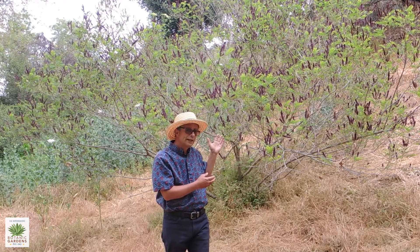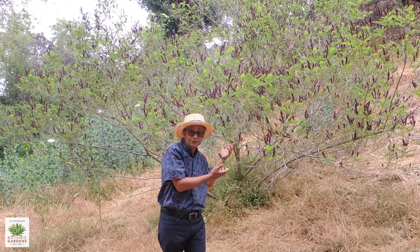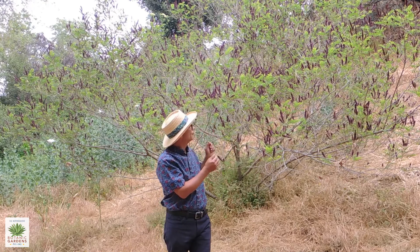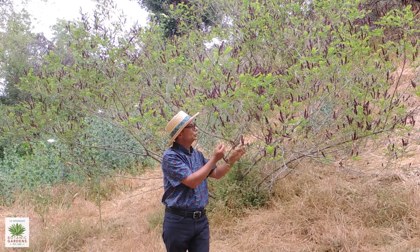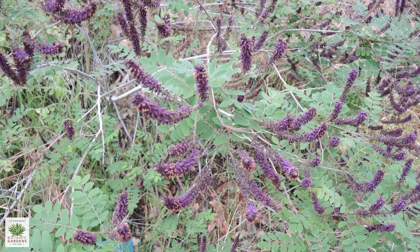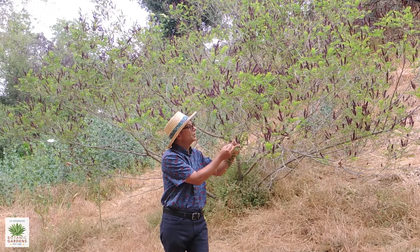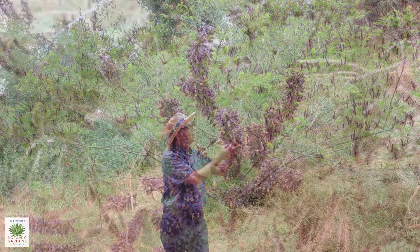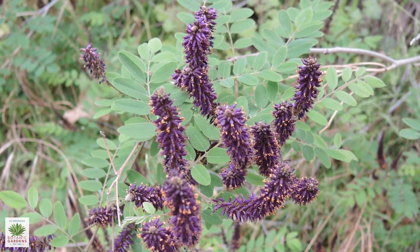This is a winter deciduous plant. This one in particular did not really start leafing out until sometime in April, well into spring. But as you can see, once it leaves out, it gets just a multitude of these spikes of purple flowers. The flower spikes have probably at least a few dozen purple flowers. Each flower is just a single purple petal wrapped around a number of yellow stamens, and that yellow and purple is really a pretty contrast.